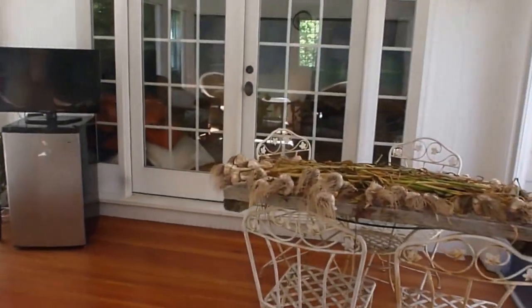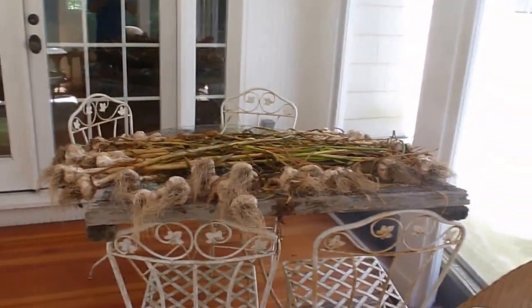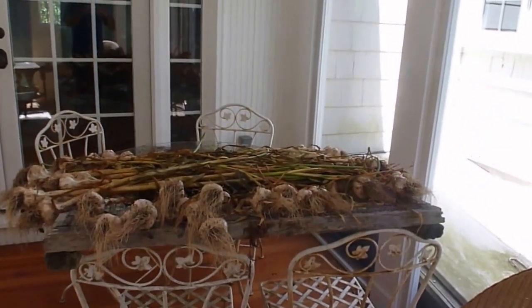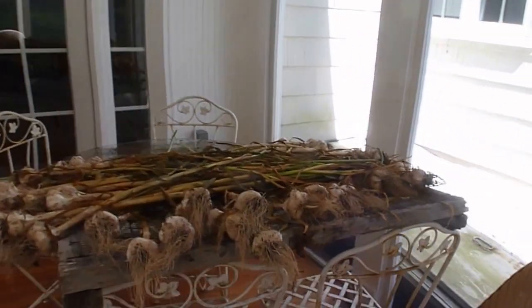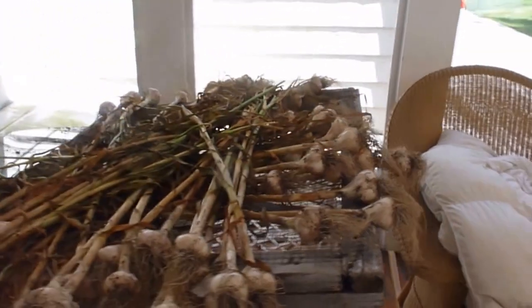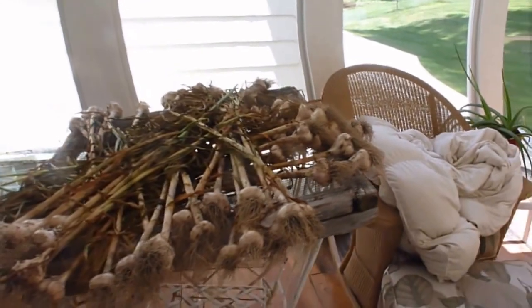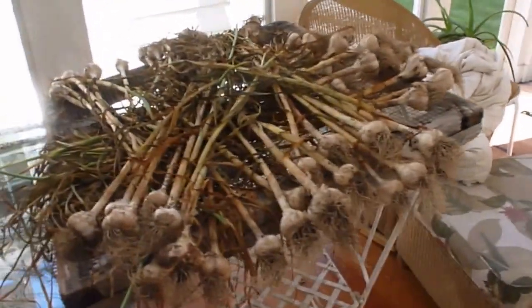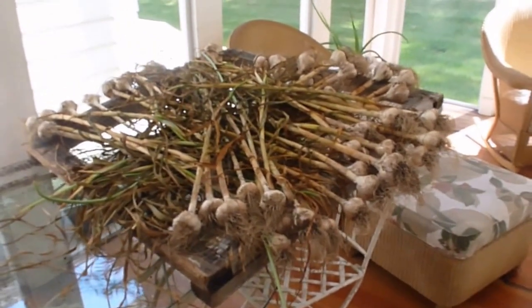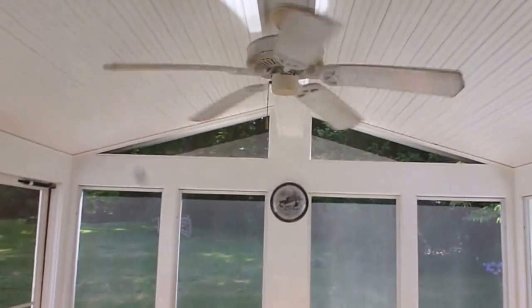I wanted to follow up on my garlic video. Something happened with the camera so I missed most of what I was doing when I was pulling them out. But anyway, this is my drying rack and they're drying out pretty good. I'm going to bundle them together next. I've got the fan going up here circulating the air.